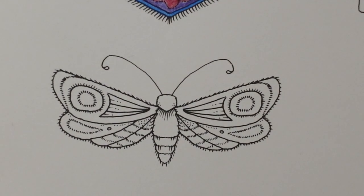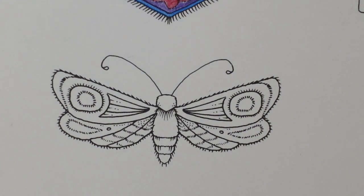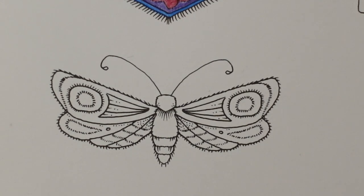Hi everyone, today we are back to our Rooms of Wonder page and we have a butterfly or moth — I'm not sure which — on our magical page. I'm trying to work out how we can make it look a bit more magical.